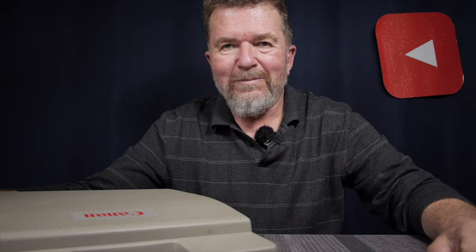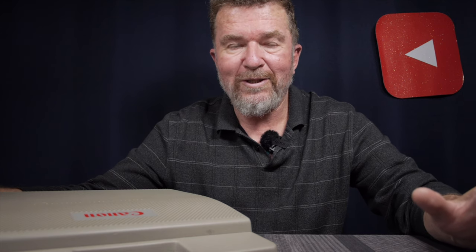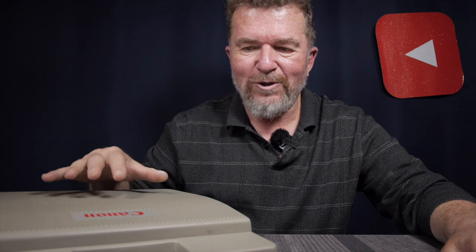Good afternoon everybody, welcome back to the channel. I've been covering thermal typewriters, and when I filed my papers yesterday I found a whole bunch of thermal typings from 2019 — a big year for thermal typewriters. I had five thermal typewriters and was ready to do a master comparison shootout, but now I have a sixth machine to cover: the Canon Typestar 5.